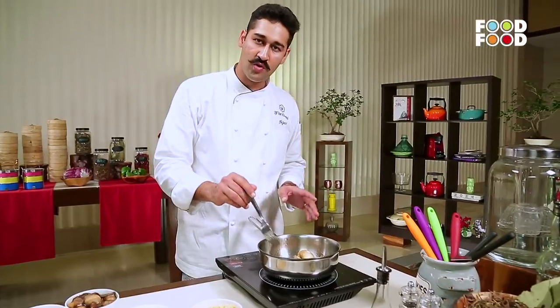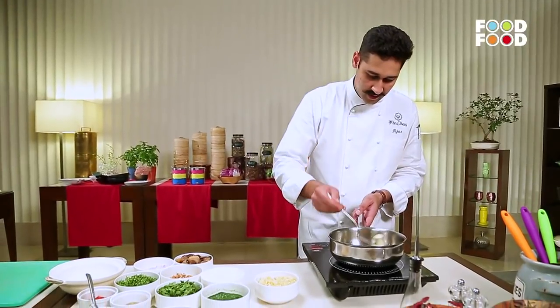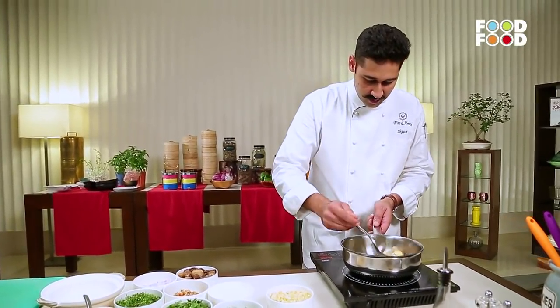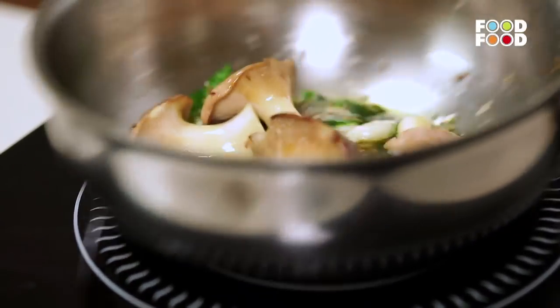This kind of cooking is slow cooking. It takes around 40 minutes to an hour on a very slow heat. We will keep this aside on another induction flame so that it can cook, and we can make the sauce for this dish.